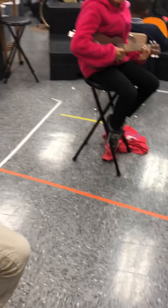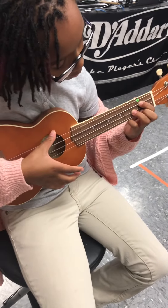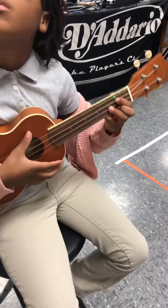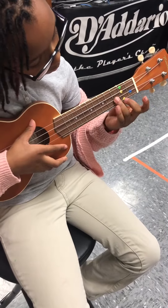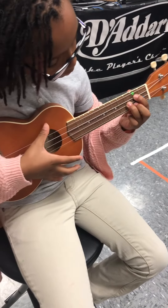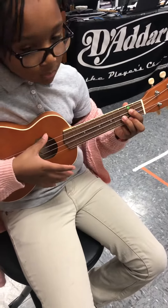And stop. All right, now here comes the difficult one. Is it difficult? No. No? Okay, we'll see. All right, we've got to go to our D chord. Take your fingers off for me just a second. Show the yellow string. All right, now put your fingers back. Three, two, and one. Here we go, ukuleles, play it. One, two, ready, go.